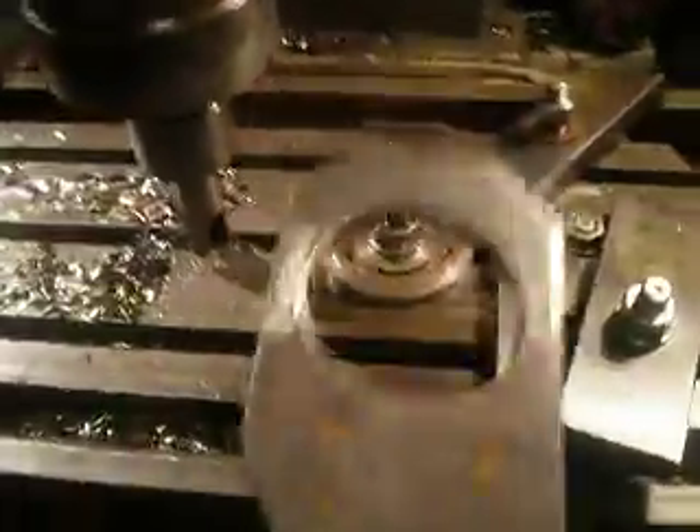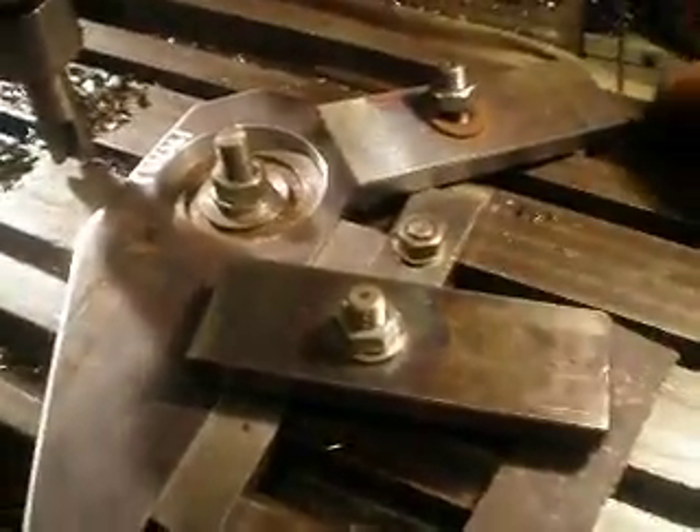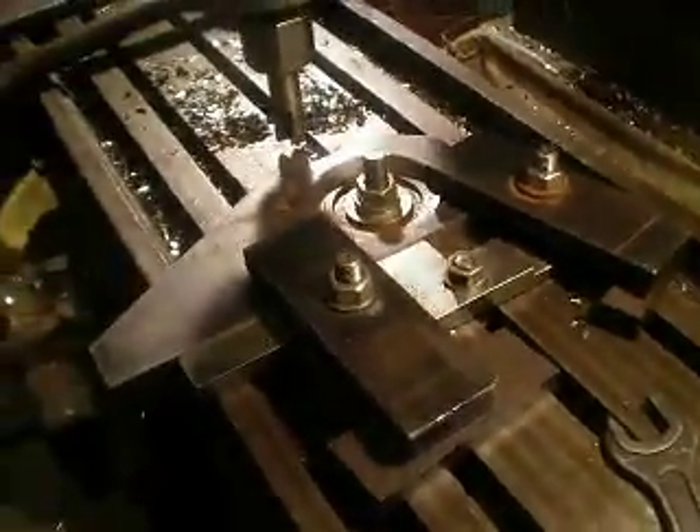So this work piece I mill out over here. After the milling operation I take my wrench, free the nut, take off the clamp, remove the work piece, put another work piece there, set it in place, then take one clamp, another clamp, tighten the nut — and the work piece is set on the milling machine table and goes nowhere.